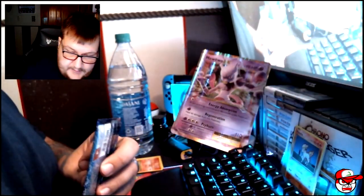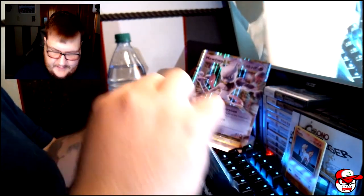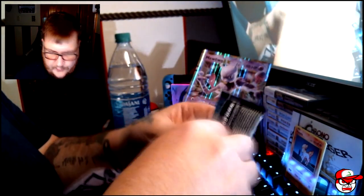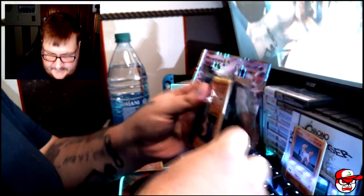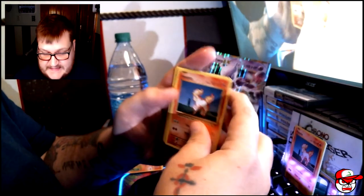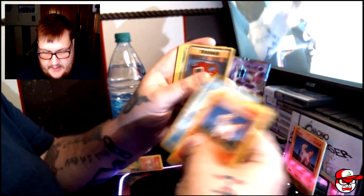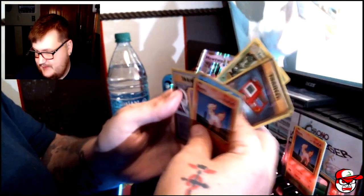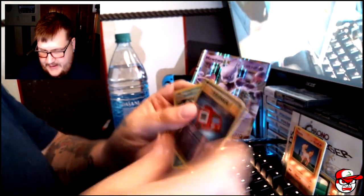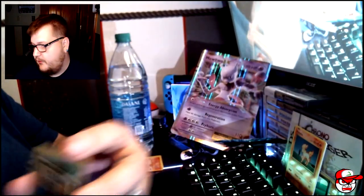Let's see what we got here — moving on. One thing I was wanting to do, and it's not out yet, is the Vivid Voltage pre-release boxes, which I won't be able to get a hold of until the 17th of November, which sucks a little bit. We're not a big channel, but we have to wait. We got a Pokedex for our reverse and a Beedrill for our rare.